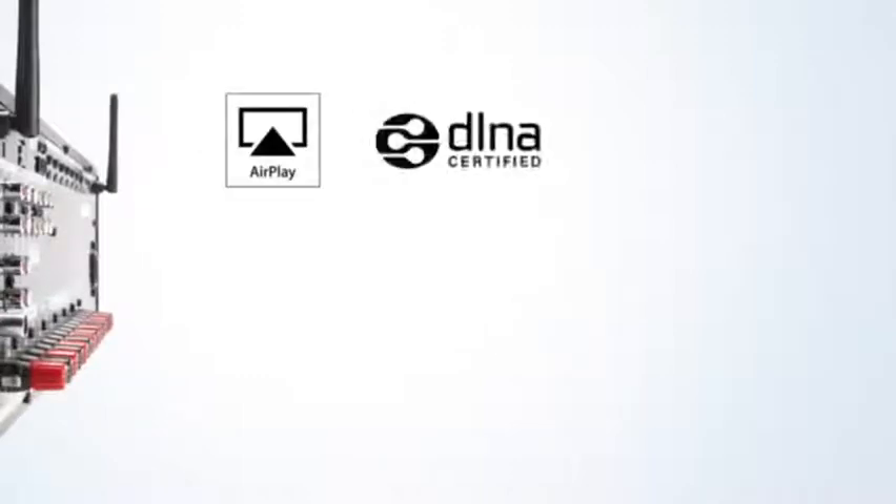Connect to your PC or Mac via AirPlay or DLNA 1.5, or make use of its Windows 8 compatibility.